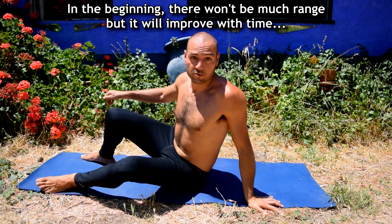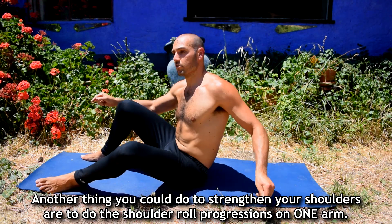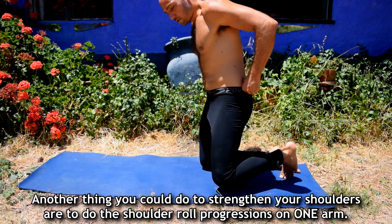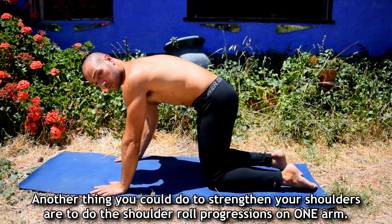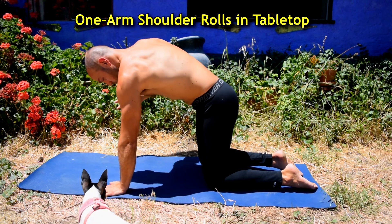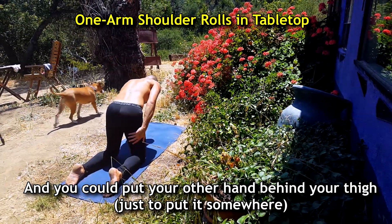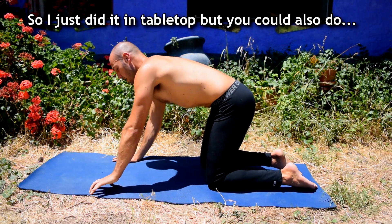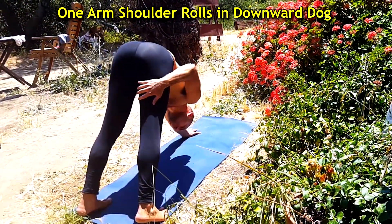In the beginning there won't be much range, but it will improve with time, especially if you do the normal shoulder rolls. Another thing you can do to strengthen your shoulder blades and shoulders in general is to do the same shoulder roll progression but on one arm, and you could put your other hand on the back of your thigh. You can also do a one-arm shoulder roll in reverse tabletop.